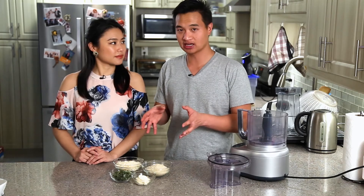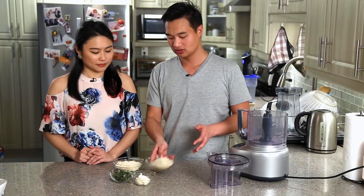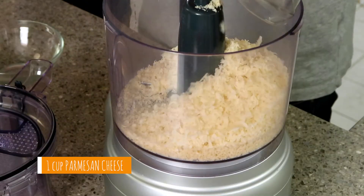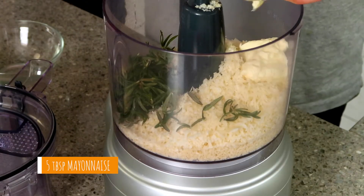It's a very simple crust. If you want, you can stop here — brush some oil on, put it back in the cast iron, sear it all around, and you have your traditional rib roast. But we want to take it to the next level, so we're doing the crust: panko breadcrumbs, parmesan cheese, rosemary, mayo, and garlic. Blend it up and the crust is ready.